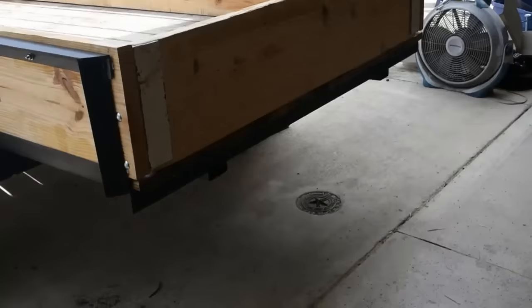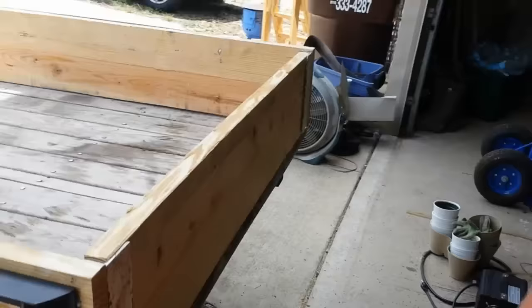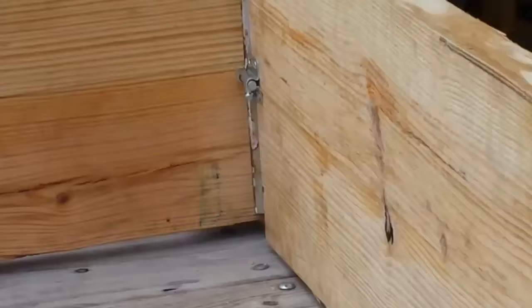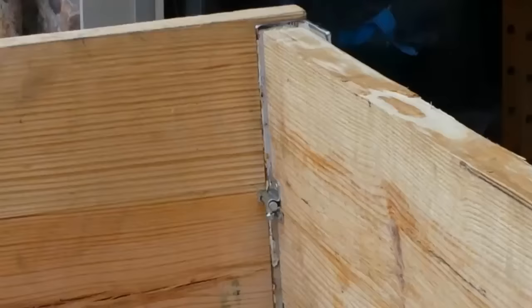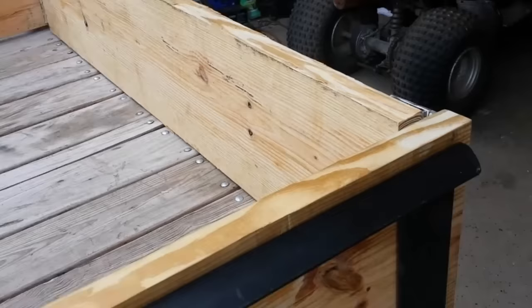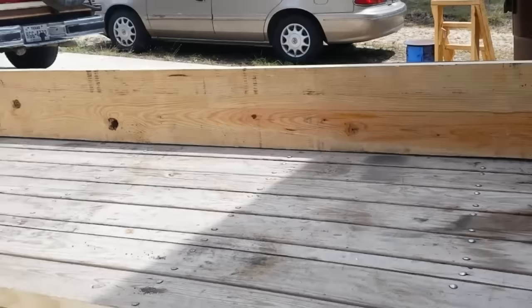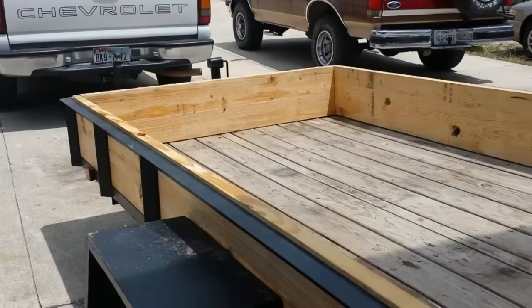So there it is. That lighting — I don't really know what's happening here — but anyway, it's done. It's nice and solid. As you can see, it's moving the trailer. Let me show you what I did on the inside here. Over there you can see a barrel bolt, and there's another one on this side, right down there. I used those for securing it, and it works really good. There's kind of a little circle shot, but anyway.